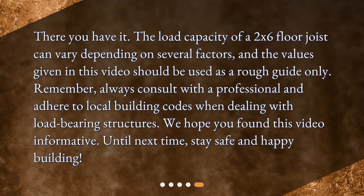The load capacity of a 2x6 floor joist can vary depending on several factors, and the values given in this video should be used as a rough guide only. Always consult with a professional and adhere to local building codes when dealing with load-bearing structures. We hope you found this video informative. Until next time, stay safe and happy building.